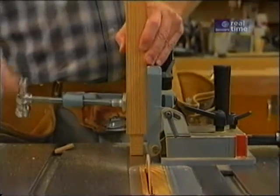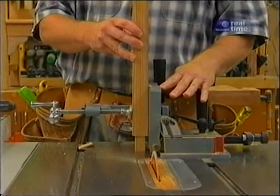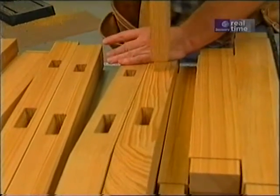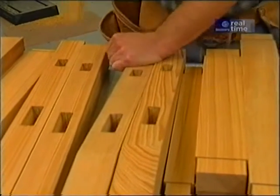Now I'm just going to lower the blade to an eighth of an inch, and make the shoulder cut on the horizontal edges. Now for the cheek cuts — I could make those at the bandsaw, but we have a tenoning jig which makes it a little bit faster. We'll just give it a test fit — it should just be snug, just a slip fit, like that. That should be good.